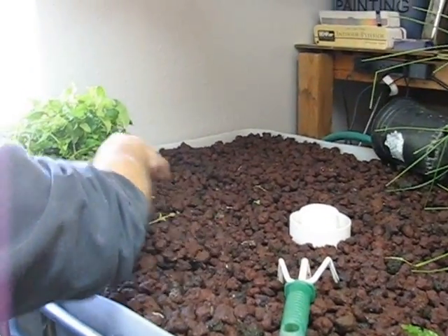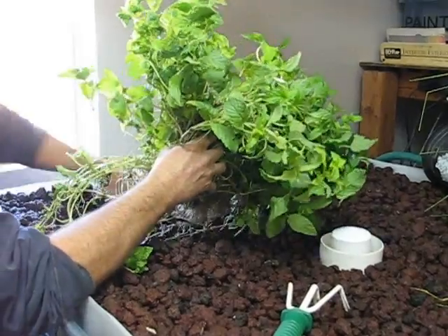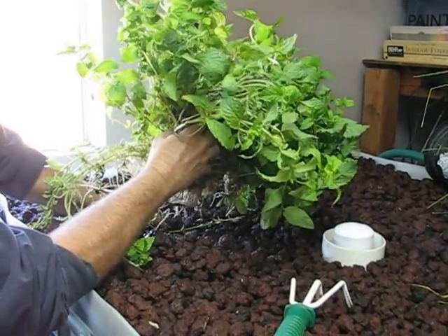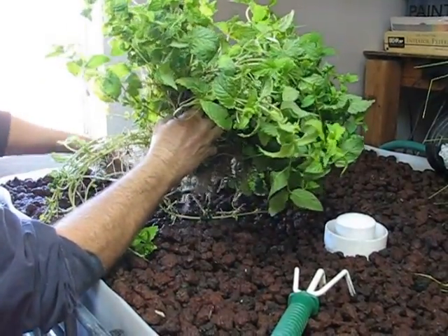Okay honey, explain what we are doing here. This is called Lava Rock, and our aquaponics system. I am replanting them from outside for the winter.